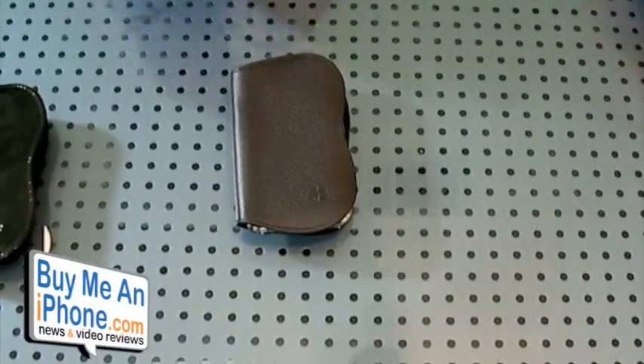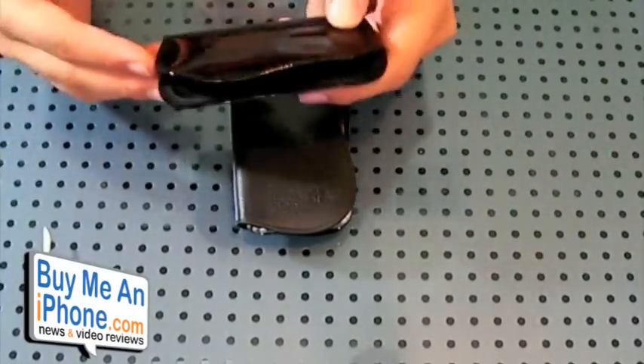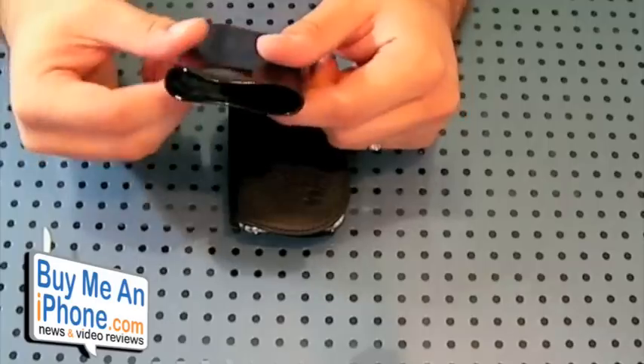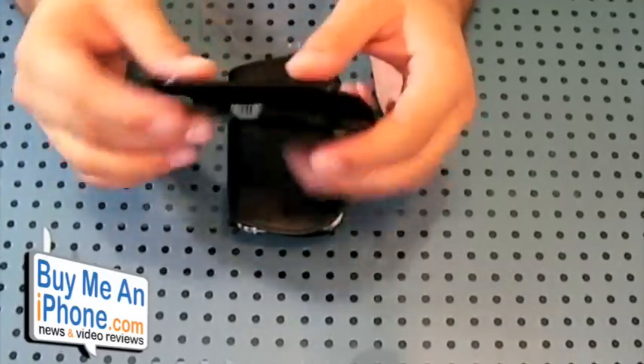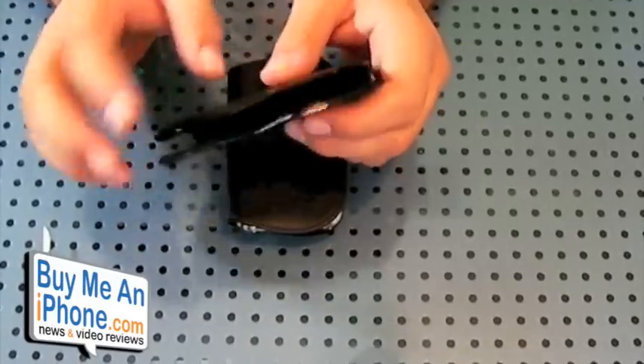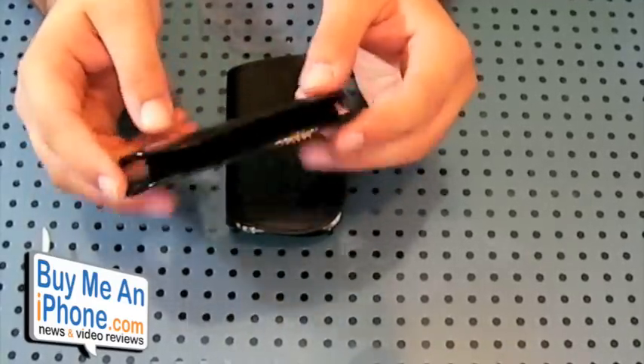That would be really bad if you were using this and your phone fell and hit the floor because it wasn't keeping it in there. I think maybe they should make this a little bit tighter so it really holds the phone in place, or add some type of strap or something to keep the phone from sliding out.